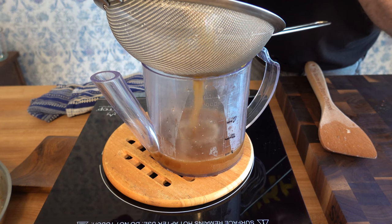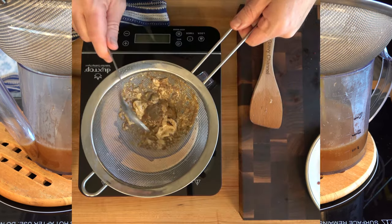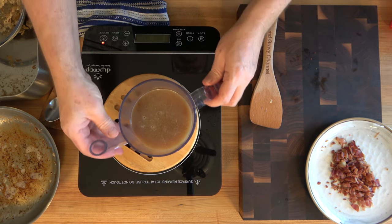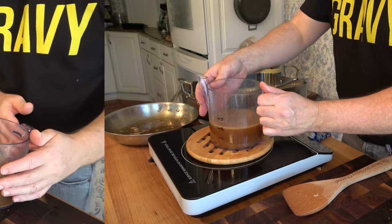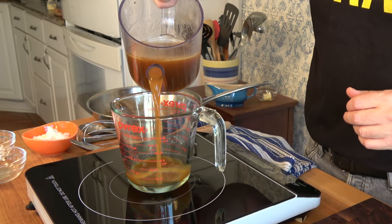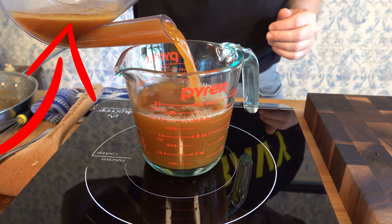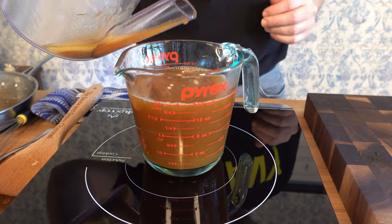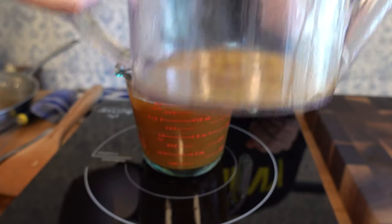Grab a fine sieve to strain the cooking liquid — you're going to get out all those big chunks. I'm straining it into a fat separator. Give the fine sieve a little tap to get all of that liquid out — you definitely don't want to smash it through, as it'll push all those big chunks into your gravy. Check out that rich, delicious dripping stock — it's packed with flavor. Now I'm going to separate the cooking liquid from the fat. That grease from the turkey drippings is absolutely power-packed with flavor, just like that bacon fat — we're going to bring that flavor to our roux.